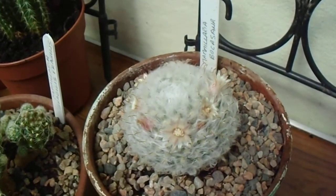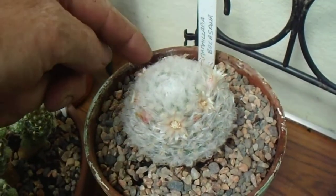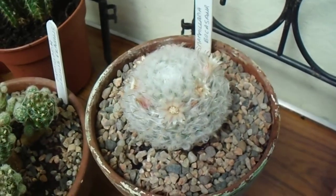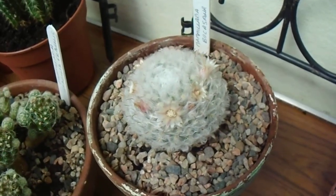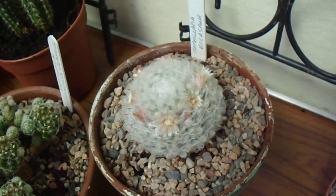It looks very tempting to give it a touch, but you have to beware of the very hooked spines on it, which will catch into flesh or clothing. You can do a bit of damage to remove them, so be aware of that.